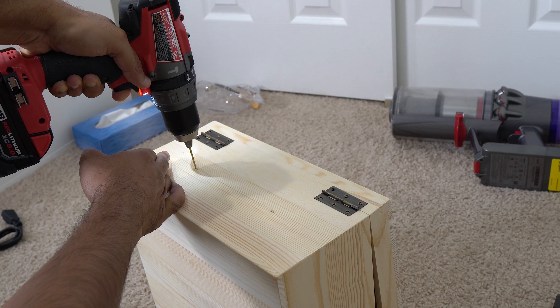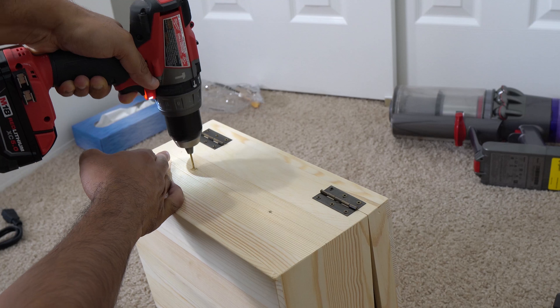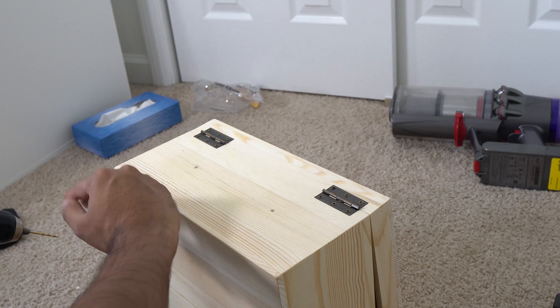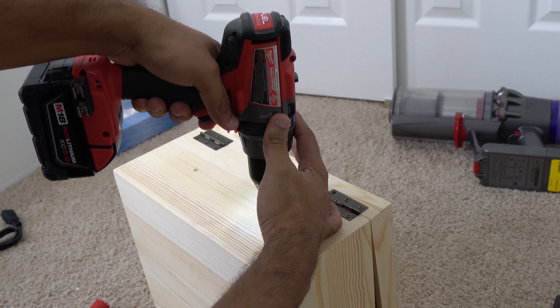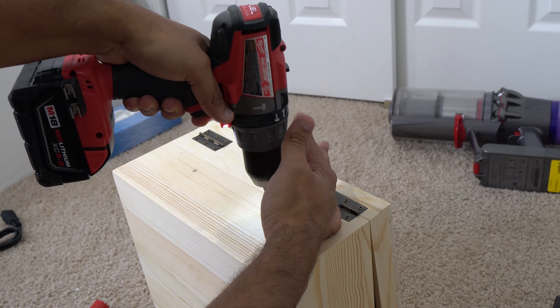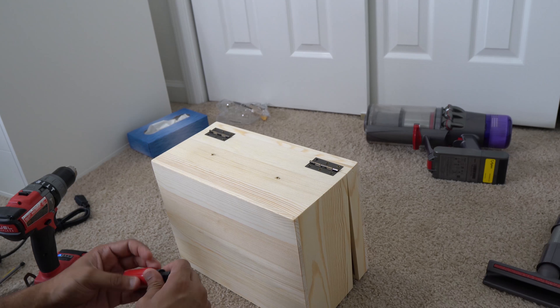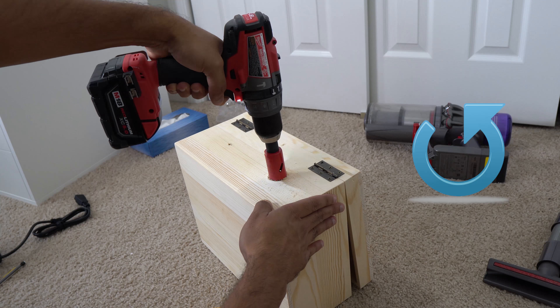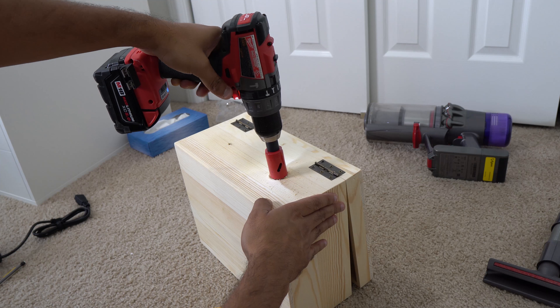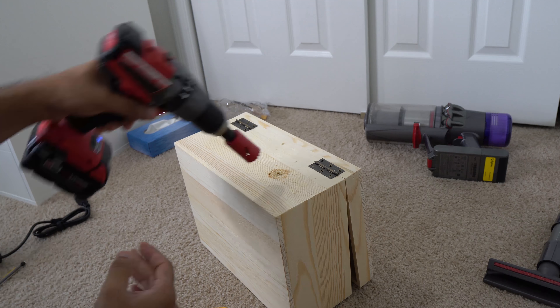When you're making the holes, you want to be very careful with the smaller drill bit. Once you have the smaller hole, you can go with the hole saw. Make sure you go counter-clockwise. Do not go clockwise when you're using a hole saw.